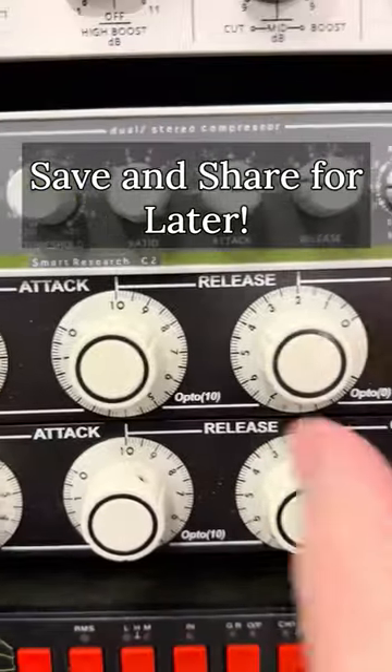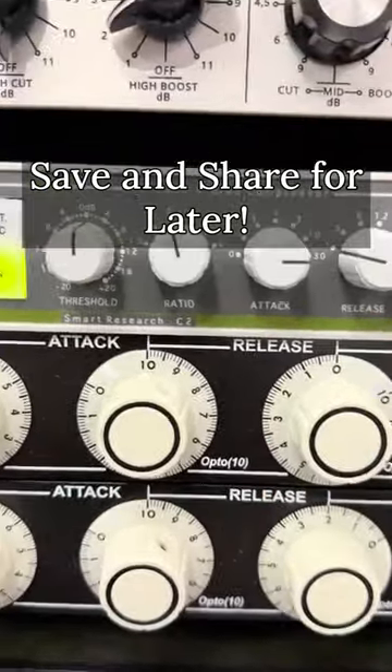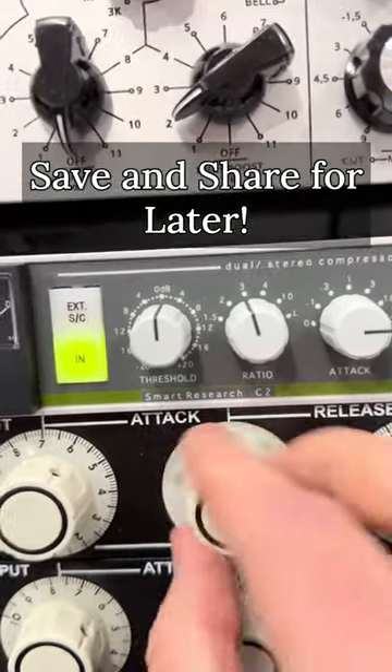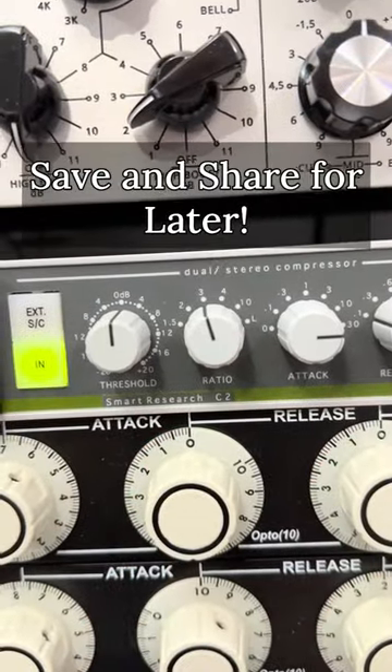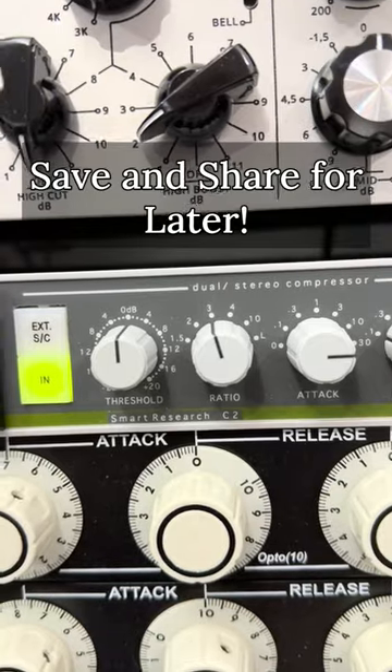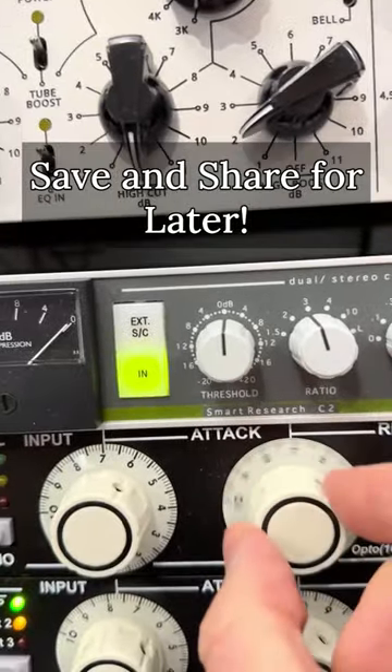Now let's head over to the attack time, but first set the release to the fastest so you can hear the effect. Slow attack times sound open and punchy as you're allowing the transient to come through. Fast attack times sound really squashed and even ambient as you're pushing down the transient and weakening its impact. So choose the attack time that sounds best to your ear.